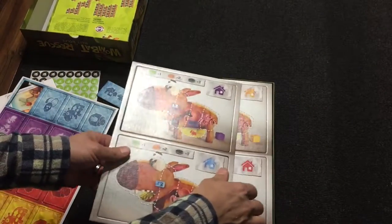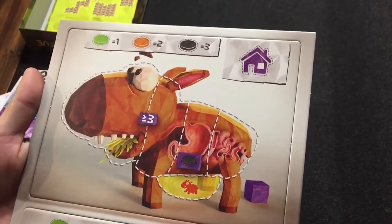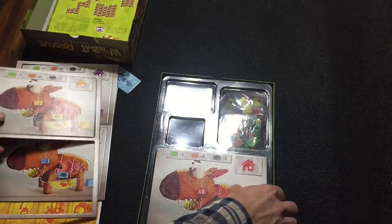Here are the Wombats. They're going to be eating food throughout the game and pooping, and using their sense of smell to find where their little poop cubes are. We've got four different colors of Wombats.